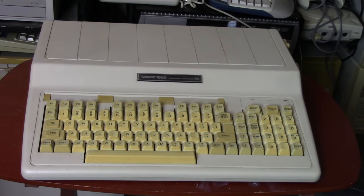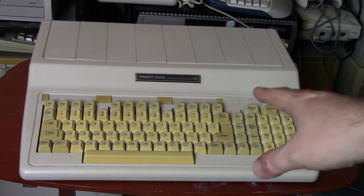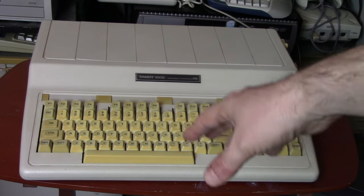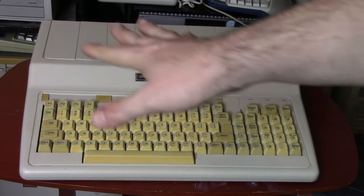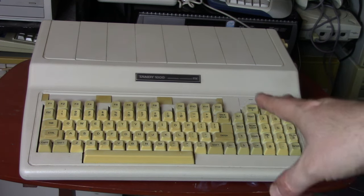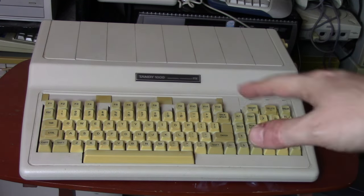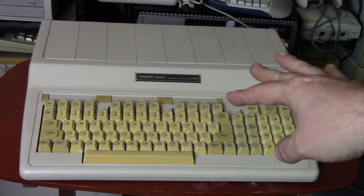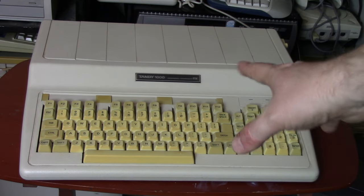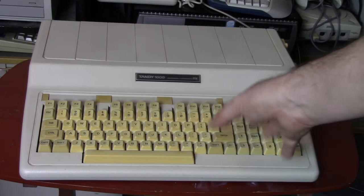Here we have the Tandy 1000 EX out of the box. As you can see, it is a kind of all-in-one keyboard form factor type of personal computer. These were pretty popular in the 80s — we had the Apple II, the VIC-20 and the Commodore 64. This style was pretty popular, also the Amiga 500. Usually it was reserved for the budget versions of computers. The Tandy 1000 was indeed kind of meant as a more budget-friendly IBM-compatible. It is a full Tandy 1000, so it has the Tandy sound and graphics — the 16-color graphics. This will play anything a regular Tandy 1000 will play.